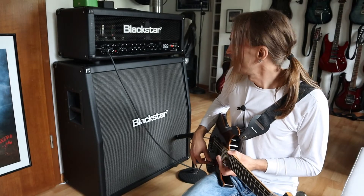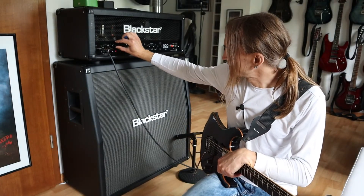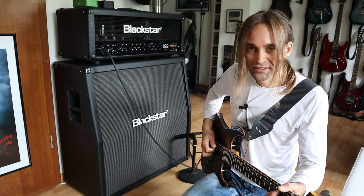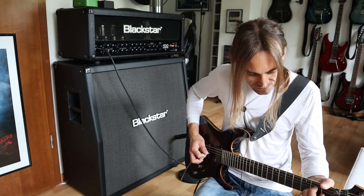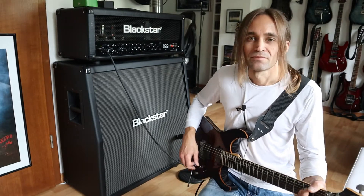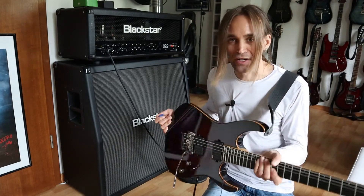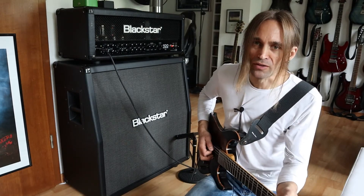In my opinion it's a very good amp. It has here on the upper section a clean channel, which sounds like this. By the way, I'm playing my Schecter Banshee 6FR, made in Korea, with EMG 81-85 I think. Great guitar — check out my video about this guitar.